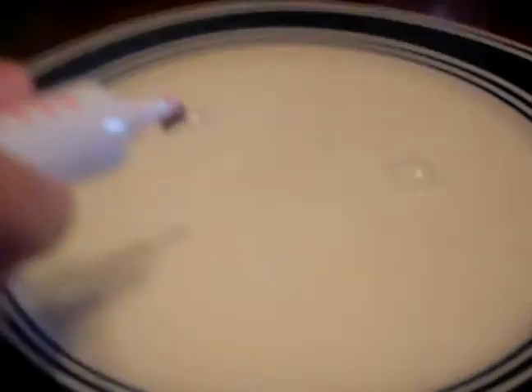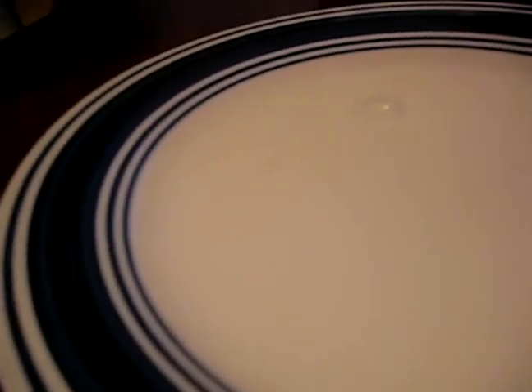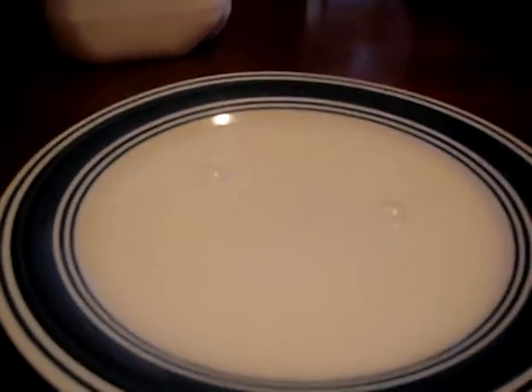And then you take the food coloring. This one is really watery — this is red. Okay, let's just not use that one. We're going to do the balloon one, because I think that one's clogged or something.